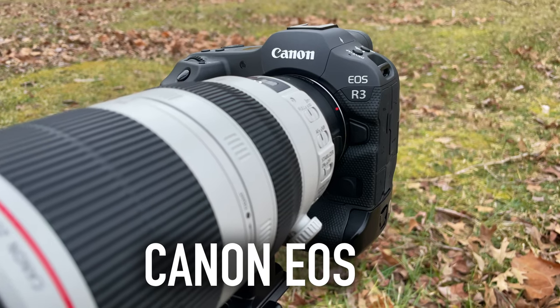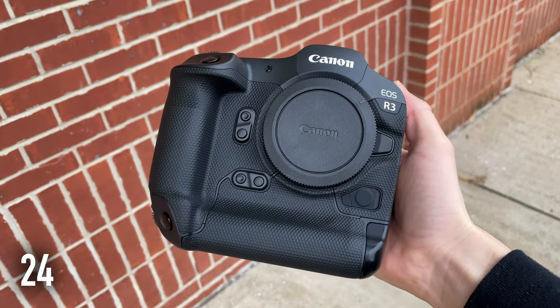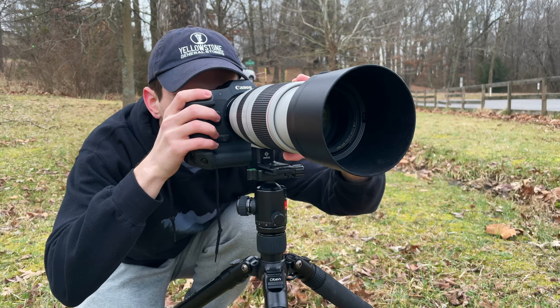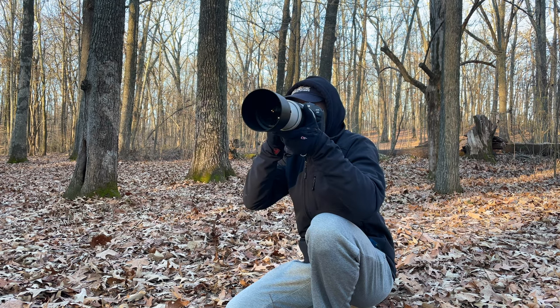This is a review on the Canon EOS R3 for wildlife photography. This camera is a 24-megapixel mirrorless camera released by Canon in the fall of 2021, retailing for $6,000 US dollars. I rented this camera and tested it out on wildlife in an entirely separate video where I gave my initial in-the-field thoughts on the R3. But in this review video, we are going to take a close look at the files on the computer produced by this camera and do a full in-depth review on how it really performs as a wildlife camera.